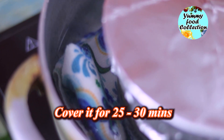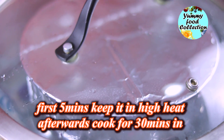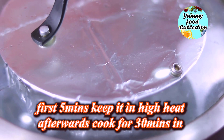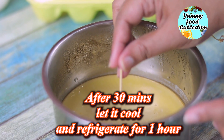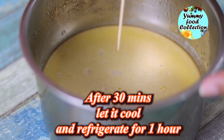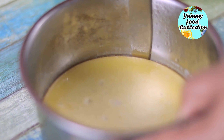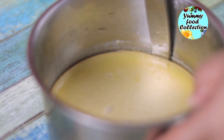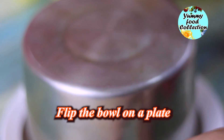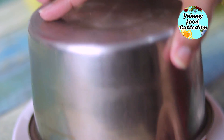I will try to steam it with cold water and keep it for about 4 to 5 minutes, then I will keep it for 3 more minutes. Then I will remove it and let it cool. I will set it for about 2 hours at room temperature, then I will freeze it and let the pudding set to get the full flavor.